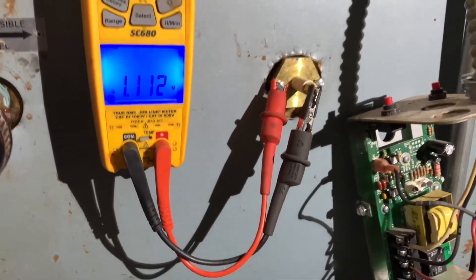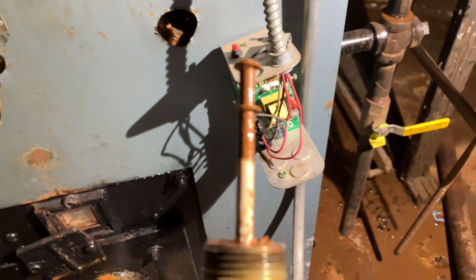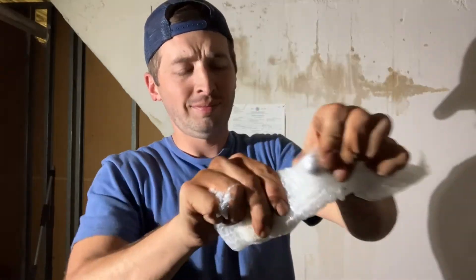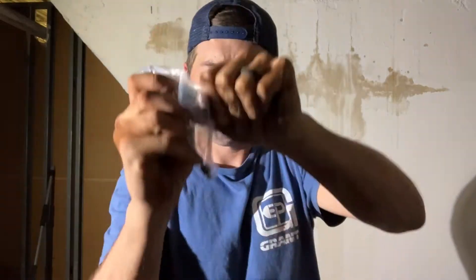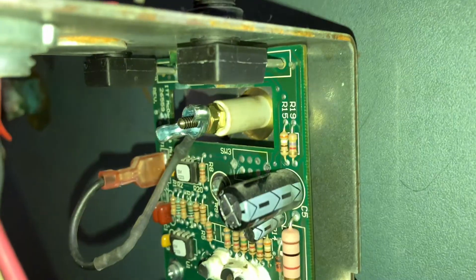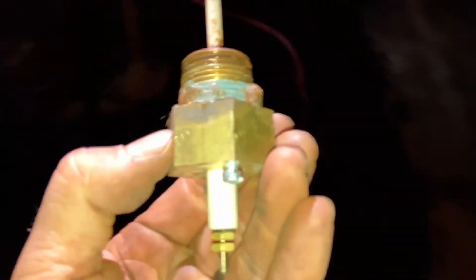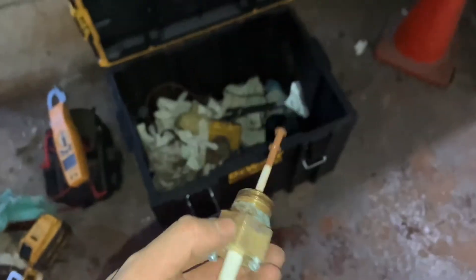Even though this is saying we're good, I'm still going to pull it and check it. If it's got any kind of buildup on it, I'm going to clean it up. We're going to put a new one. See that? This tiny little piece of plastic — that's the cleaning tip. It's not the most advanced thing in the world, but it does its job. And as for the old probe, I guess we got another one for the scrap bucket.